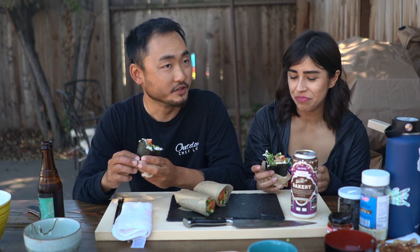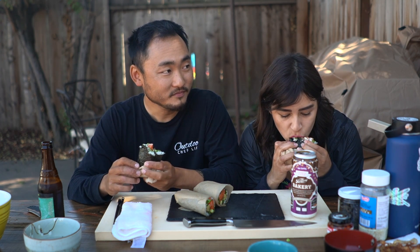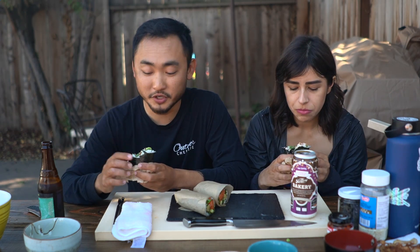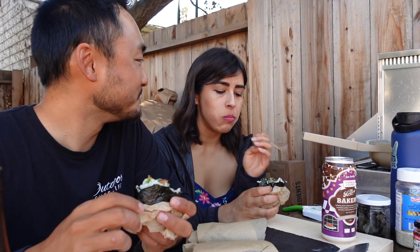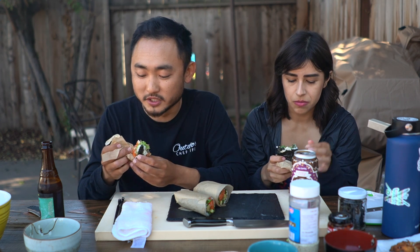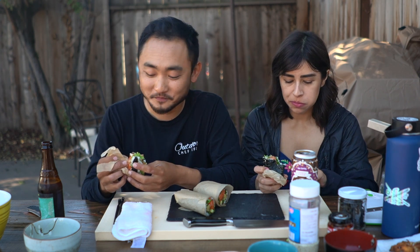I'm surprised — with a sushi rito you can't really taste each individual ingredient, it's just a blend, mostly the sauce probably. I've never actually had a full sushi rito. That's pretty good though — there's a lot going on in there, but the salmon is so tender and delicious. All of it is my favorite. That's a solid sushi rito — so easy to make. It's basically a roll but you're not cutting it, that's it.